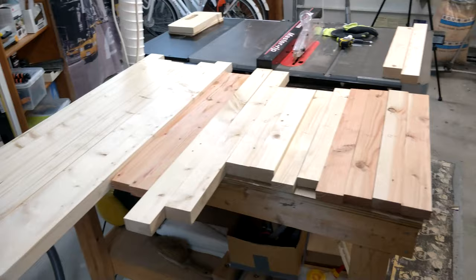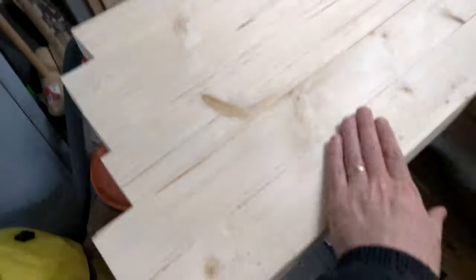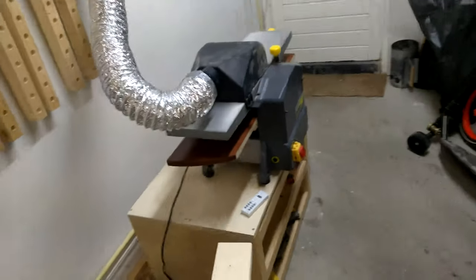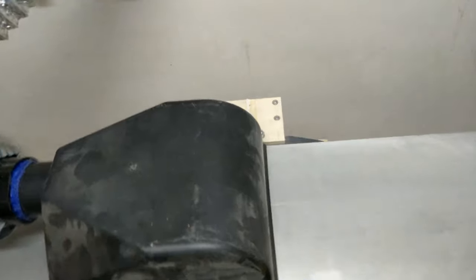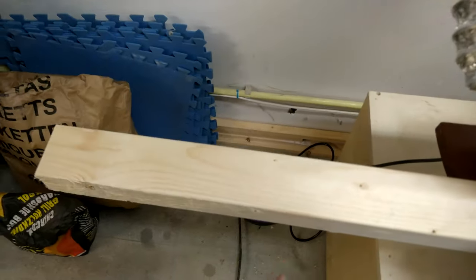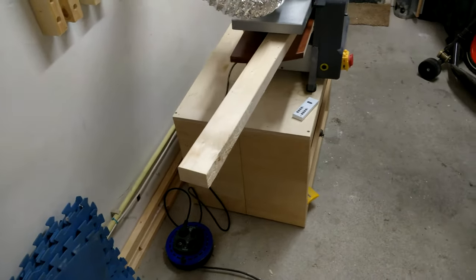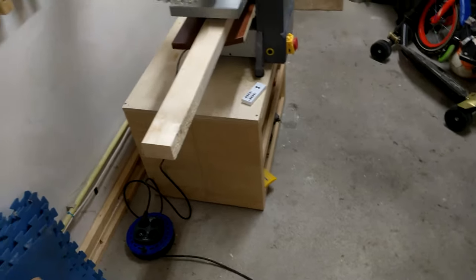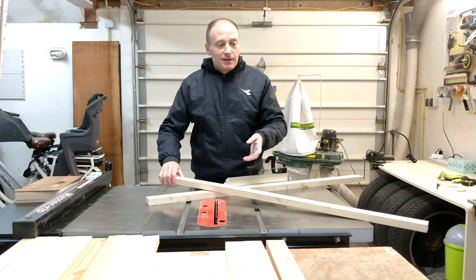Every single piece of the 20 parts has now been jointed on one side. Now we take the jointed face, turn it upside down, and pass it through the planer. The blades will flatten the top part by referencing the bottom, making both faces parallel to each other. At the same time I'll achieve the required thickness, which is two and a half millimeters. All parts are now done on all four sides.